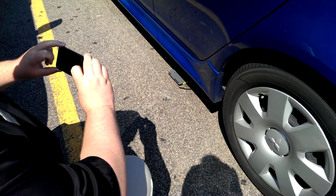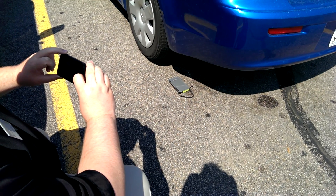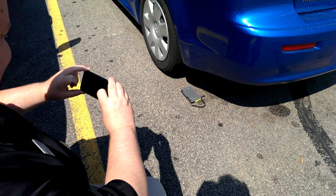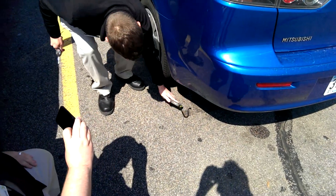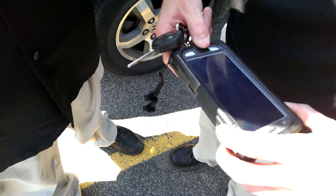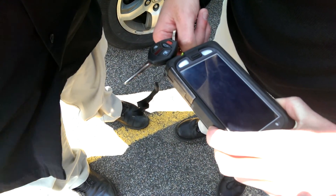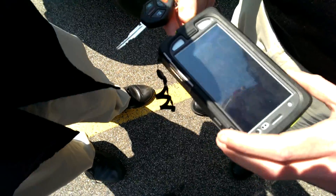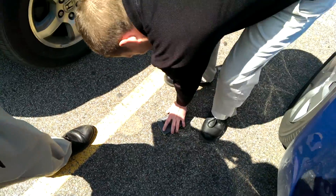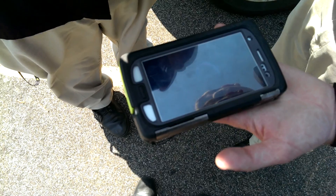It didn't do anything. Over it again. Hard to see. It's vibrating — it's turning back on. I don't see any cracks, just a little wear-and-tear on the case.